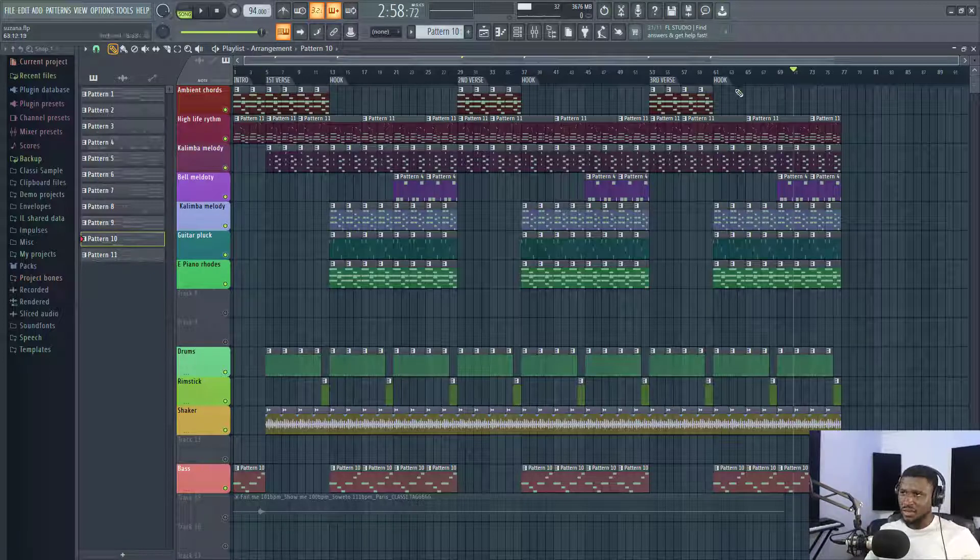This final hook is going to fade out when the artist sings and repeats the verse again in the third part, but it's going to end as a fade, just to make it even more interesting. There's no actual outro per se — the outro is just the hook, the final hook. So we have three hooks and three verses, and our intro is just four bars.